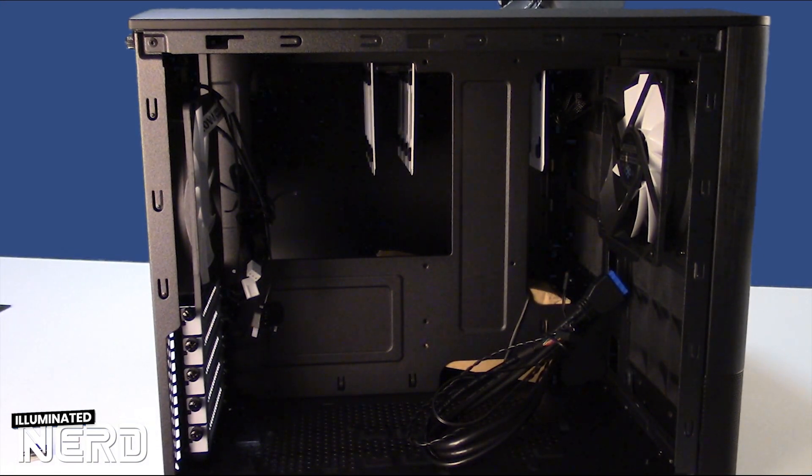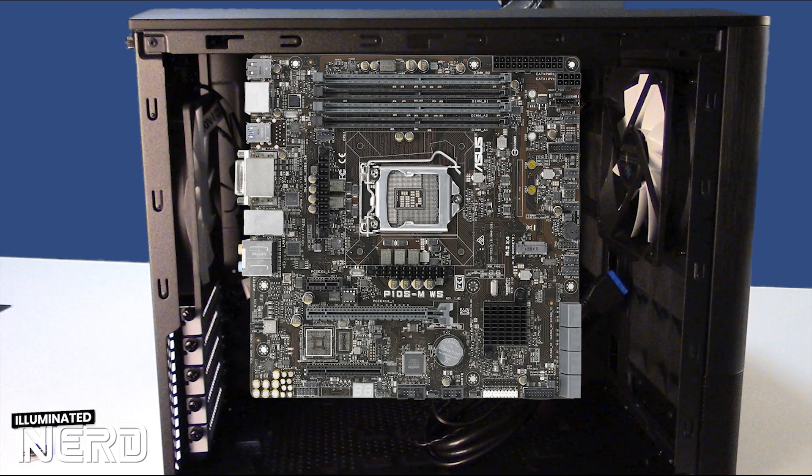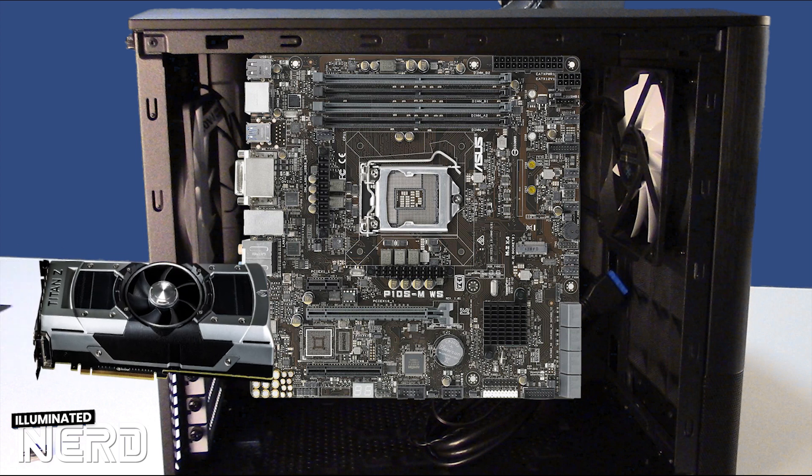So here we have the motherboard side of the case. The motherboard goes on the back where the divider is facing towards us. And then you have those two fans, which is great. This actually looks like it would be a really good gamer case too, because you'd have your motherboard and then your video card.